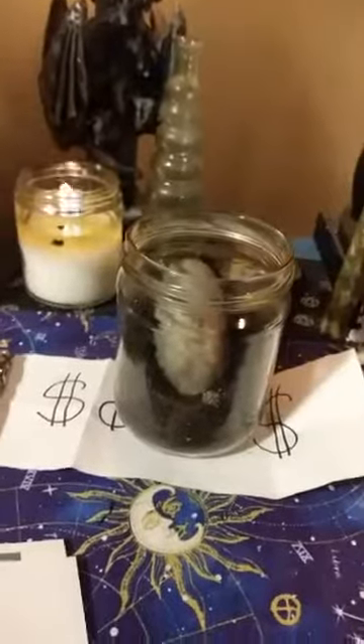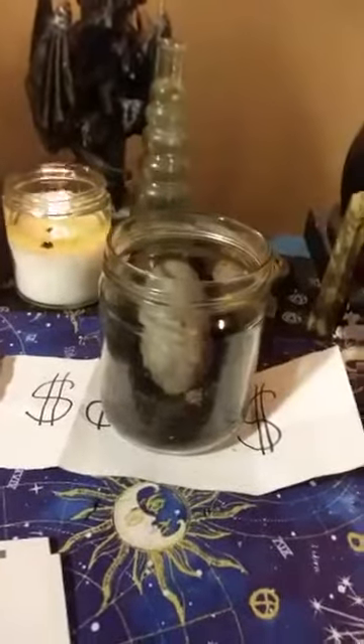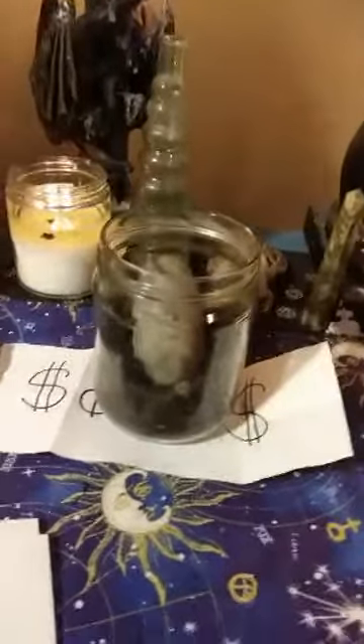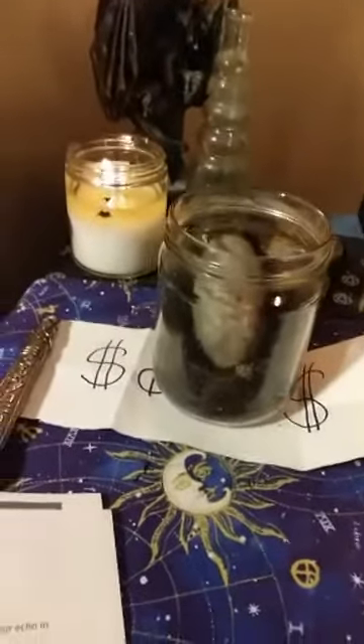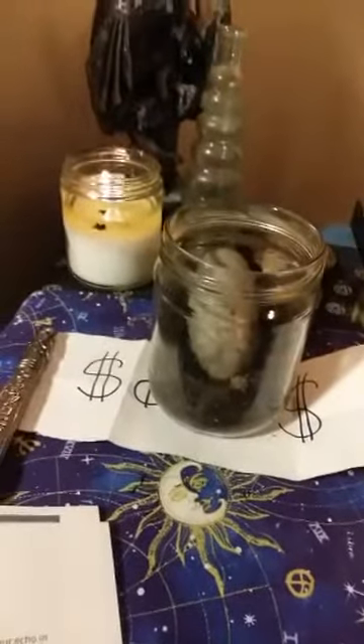You don't have to do it exactly like this. I know there are people who don't have the shiva lingam stone, so what I'd want you to do is put a stone in there that represents prosperity, like aventurine. And since it is Libra, what we're trying to do is grow a money tree.